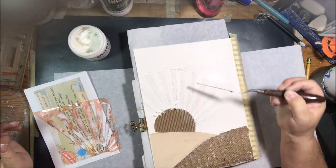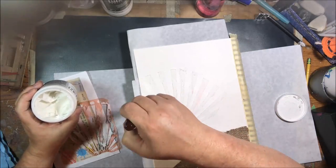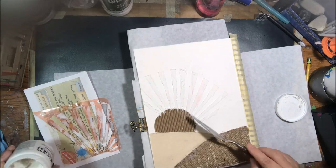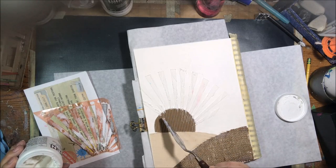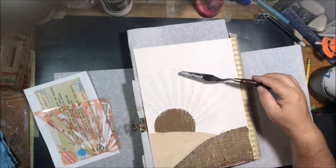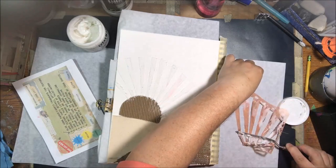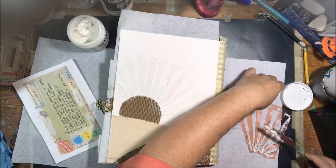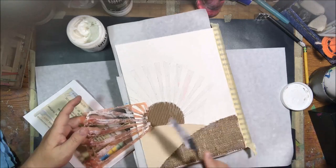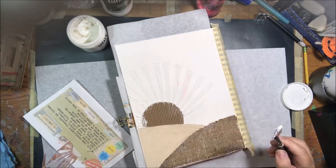I'm using the light molding paste from Golden, which is a quick-drying texture paste. It's a lightweight product, not sandable or carvable, but it works great for art journaling because I don't like to wait for things to dry. This dries quickly, especially with a heat tool.